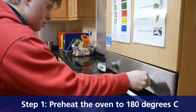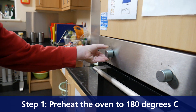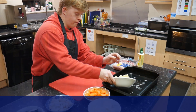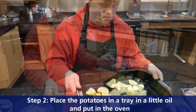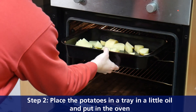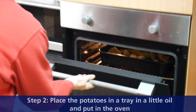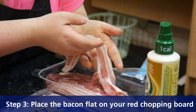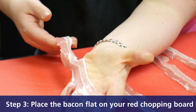Step one: heat the oven to 180 degrees. Step two: place the sausages in a tray with a little oil and put in the oven. Step three: place the baking plate on your red chopping board.